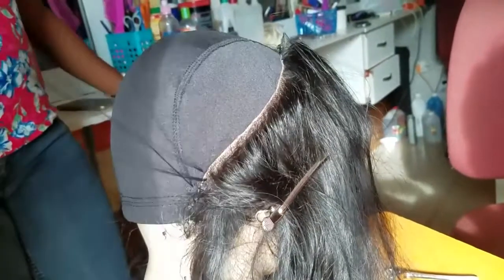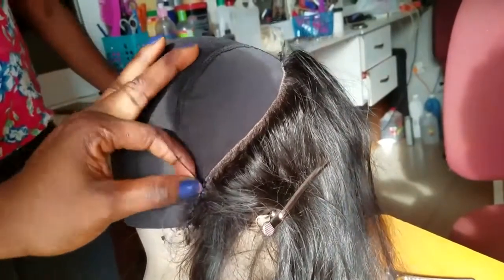We sew the frontal using a needle and a thread, removing the pins as we go.